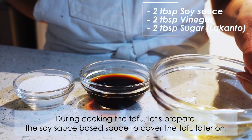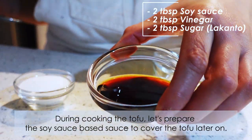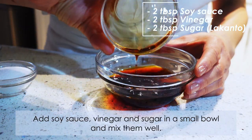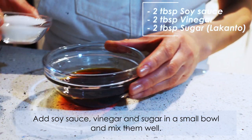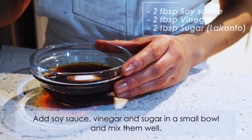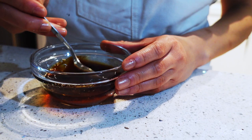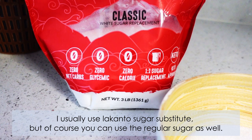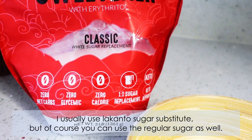During cooking, let's prepare the soy sauce-based sauce to cover the tofu later on. Add soy sauce, vinegar, and sugar in a small bowl and mix them well. I usually use Lakanto sugar substitute, but of course you can use regular sugar as well.